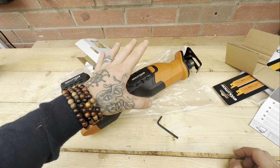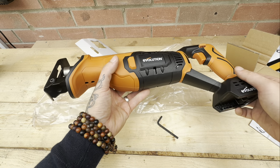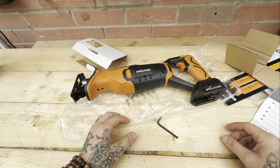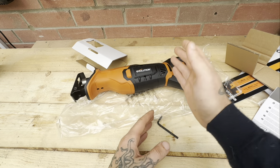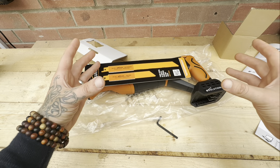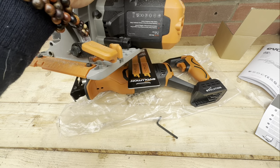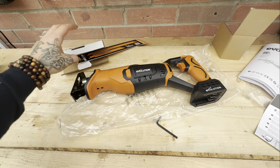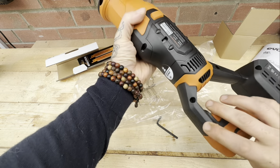One reason I wanted a reciprocating saw was for breaking down pallets. It's not a tool that every woodworker has - I've never had one before, I've only ever borrowed them from friends and family. The ones I've used were mains-powered, not cordless, and they always seemed to belong to the older generation. I think they're very useful tools, especially for breaking down pallets, because you can cut between the slats - especially with a blade that cuts through both metal and wood - and basically just take the slats off whole.